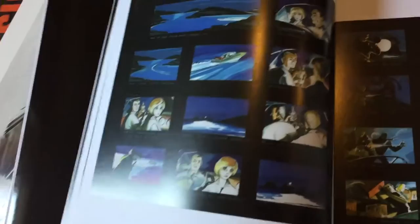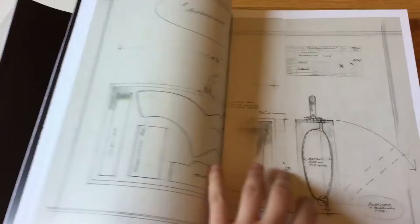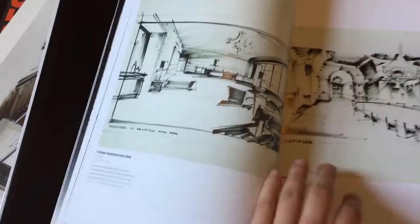Here's the reactor room from Dr. No. They also have storyboards, so you can see how they initially envisioned scenes playing out, and then you can revisit the films to see what actually wound up on screen.